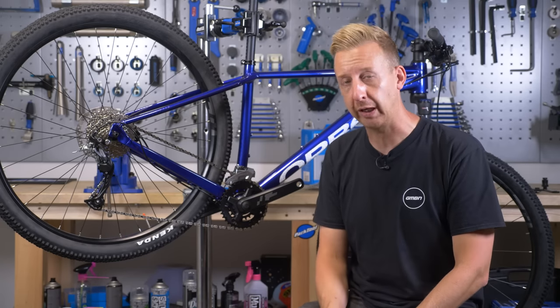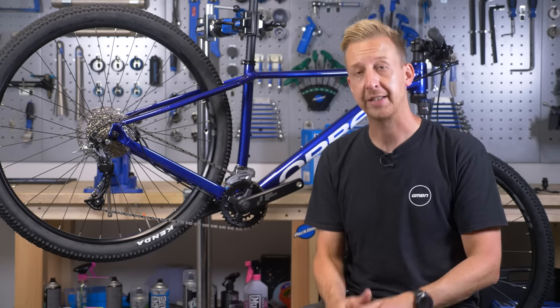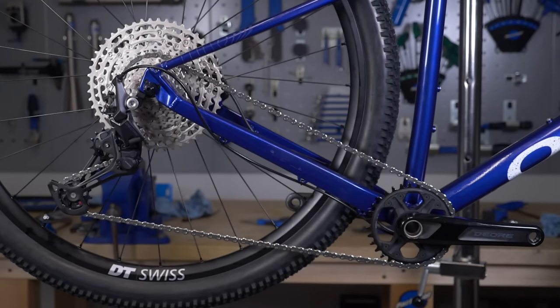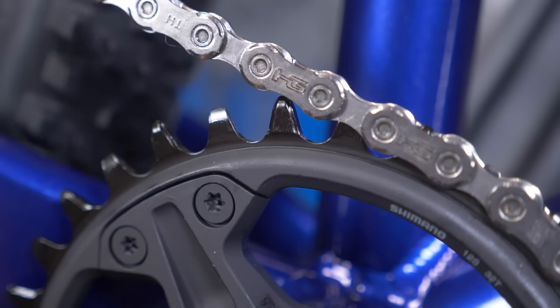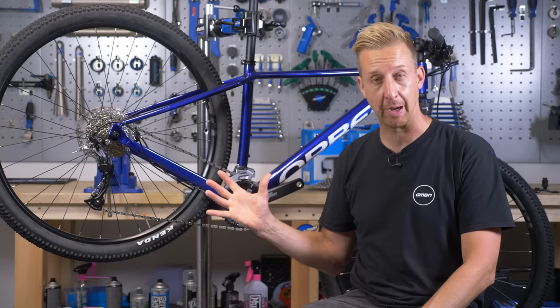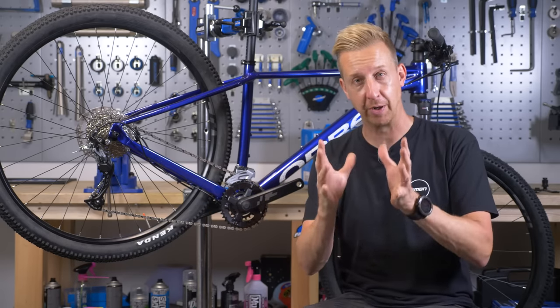Upgrading your transmission from multiple chainrings to a 1x setup is a popular way of simplifying your bike, reducing some weight, and also adding some performance gains. In today's video, we're going to look at everything you need to consider when migrating from the multiple chainring setup to that simplified 1x system.